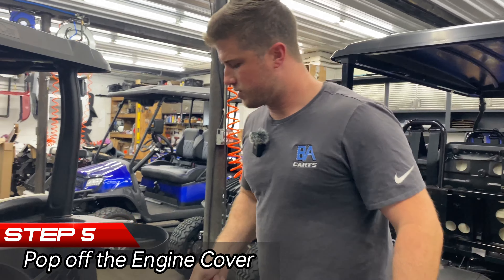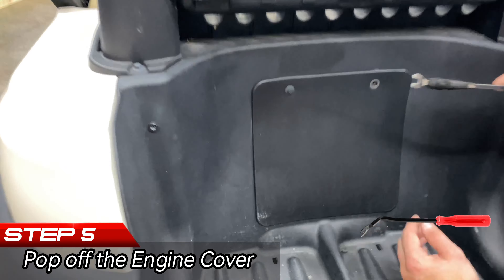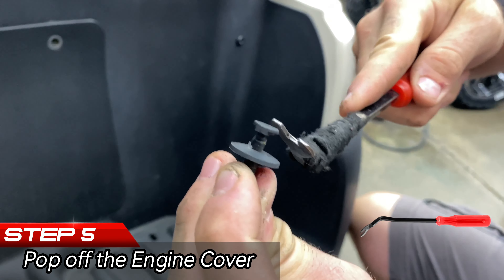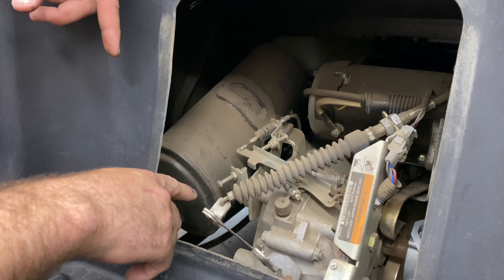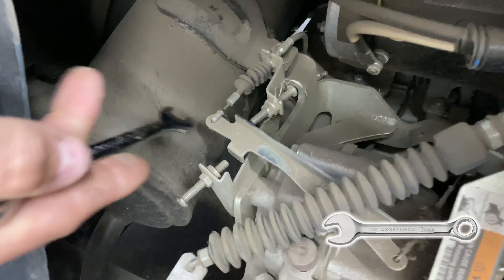The first thing we need to do here is remove the engine cover — this is where you'd use your panel popper or flathead screwdriver. There are little grooves in this so you've got to make sure you're putting it in the grooves correctly. And there is our axle and all the governor adjustments.